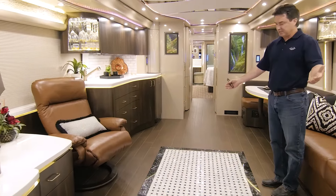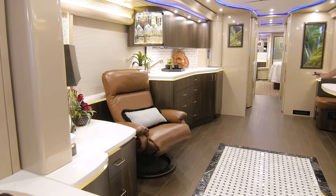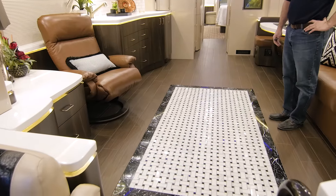First off, you can notice the incredible stone inlay. It's porcelain tile plank flooring with a really incredible stone inlay — it turned out fantastic.